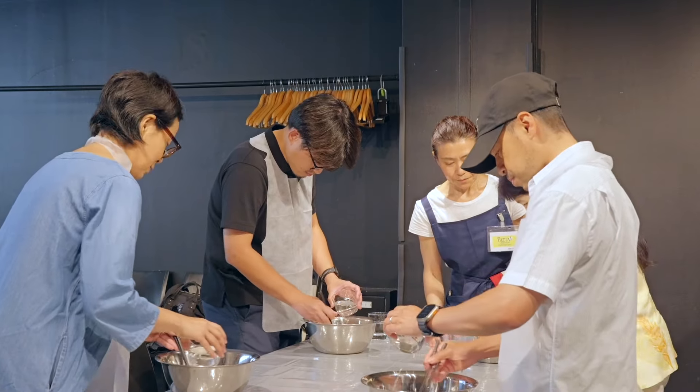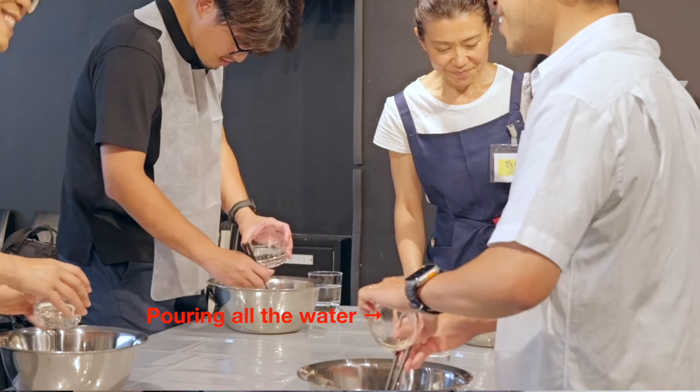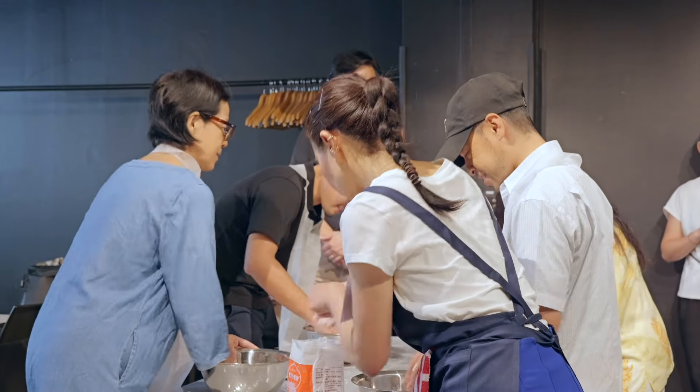Up to this point I felt like everything was going pretty smooth. That is when disaster struck — and disaster struck pretty big. So when we were making the noodles, they started to say just add water. I didn't realize that you're just supposed to do little drops of water at a time. I ended up just pouring all the water into my dough. When I messed it up, it was just a big old sticky mess. I was thinking, oh, this is the end. However, thank goodness for the ramen sensei — she was able to come over and help me salvage my mess.